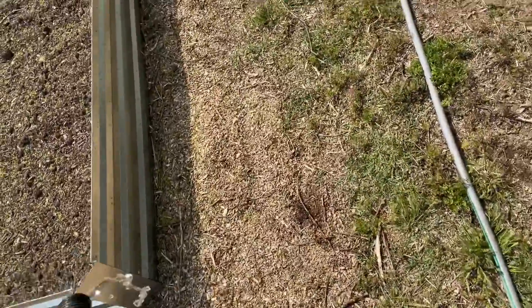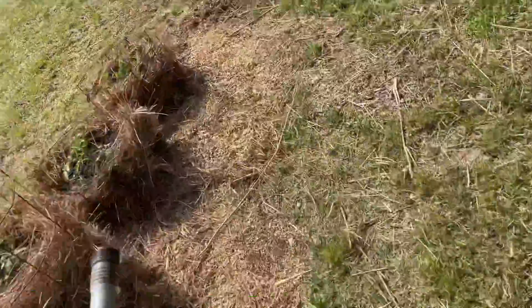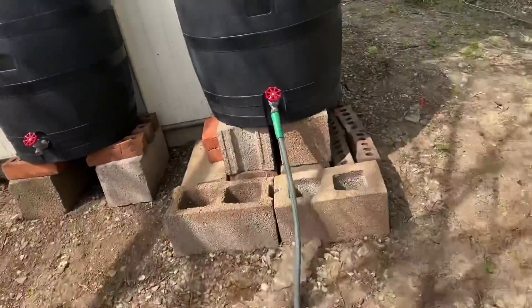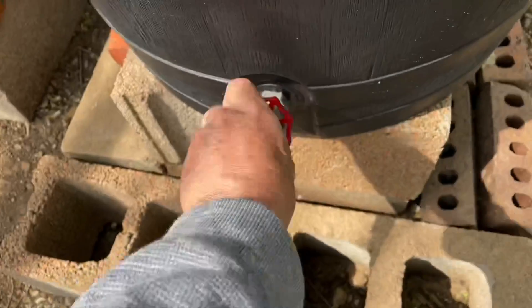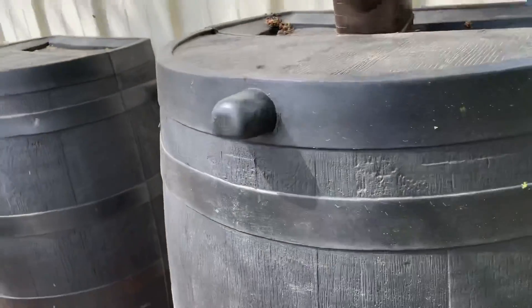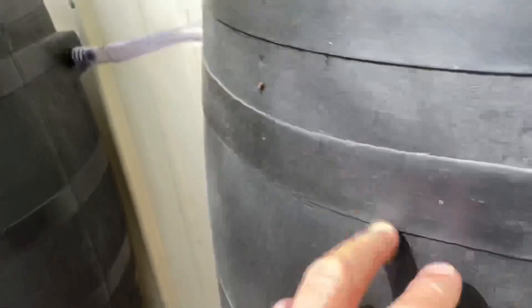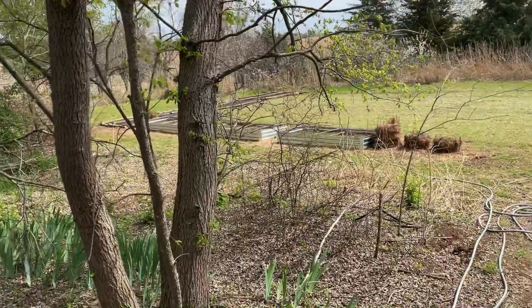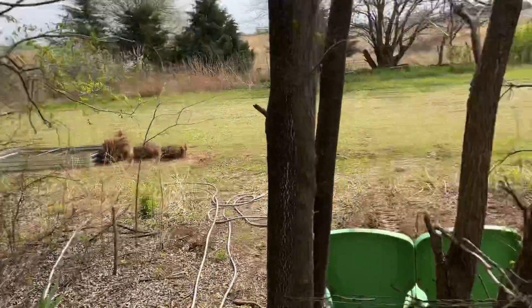Now we go turn it off. I'll kink it — that way I won't lose as much water. I've got it full here and some in here. I'll just let it come water the tomato plants. That'll be good.